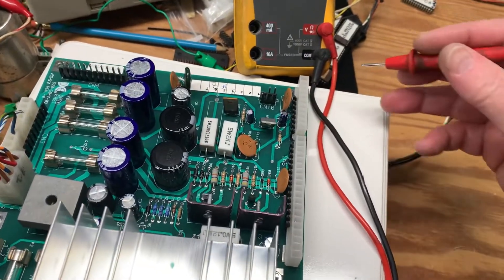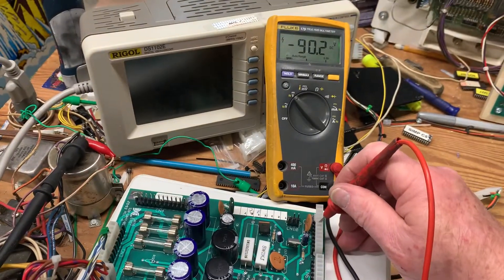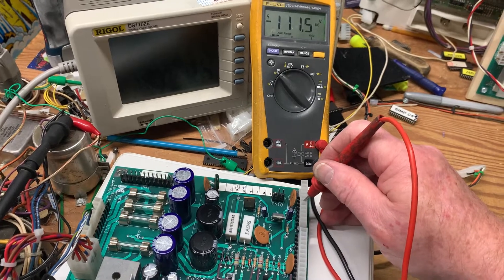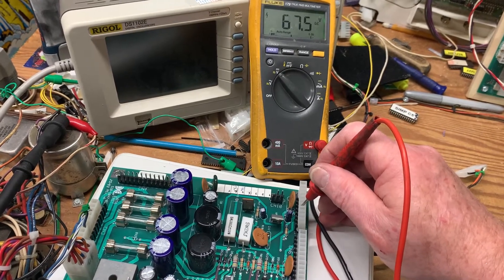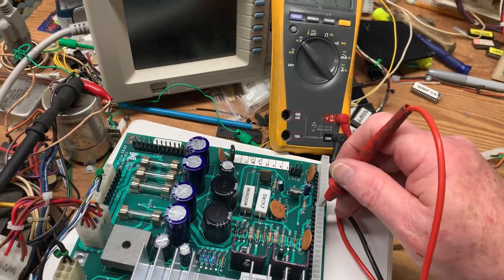I have some empty headers here to prevent me from shorting from one pin to the other. The high voltage for the DMD reads minus 90, minus 111, and about 68 — and that is correct.